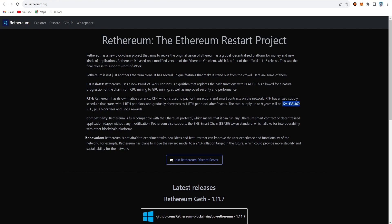Retherium is fully compatible with the Ethereum protocol, which means it can run any Ethereum smart contract or decentralized application (dApp) without any modification. Retherium also supports BNB Smart Chain, and the project is not afraid to experiment with new ideas and features to improve user experience and functionality.